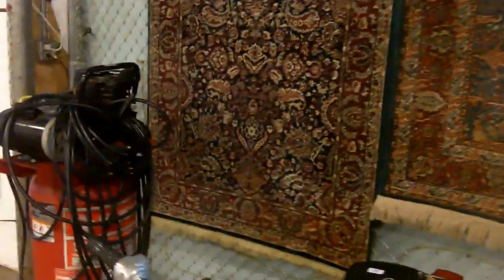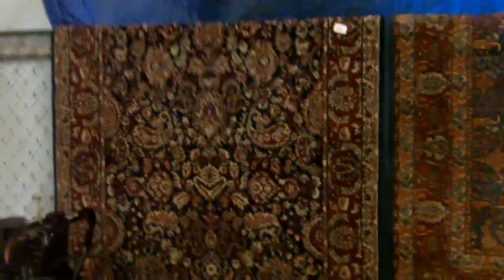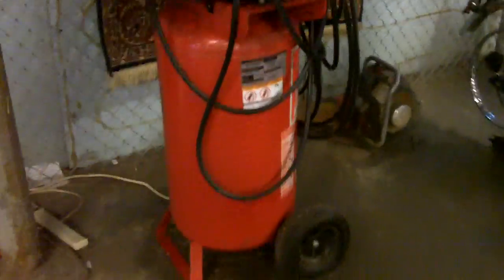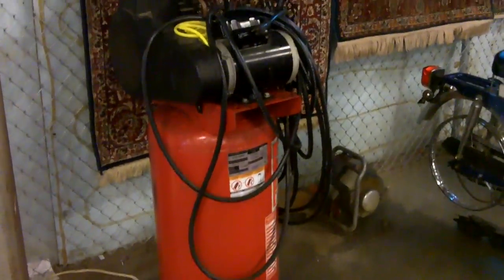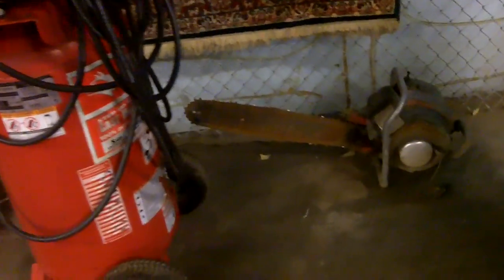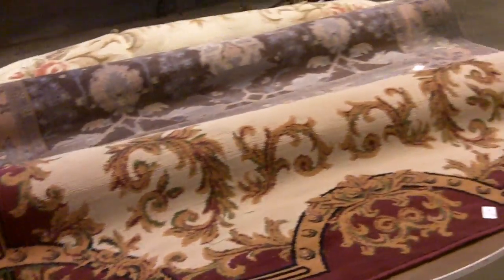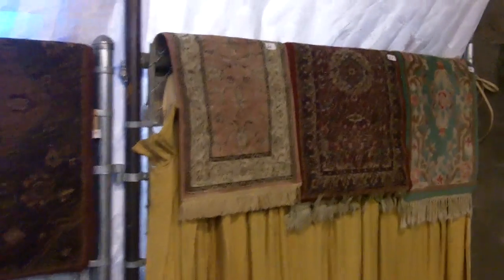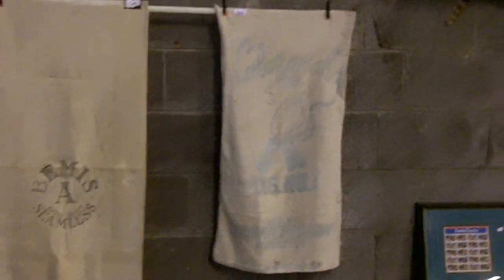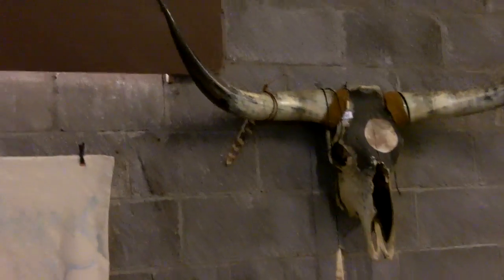This one is our post-Christmas, pre-New Year auction — Thursday, doors open at five, auction starts at six. Look at this nice air compressor — that would do everything you would ever need done. Look at this crazy giant chainsaw. More rugs — excellent, need a rug? Come on down.